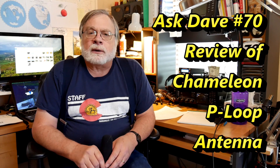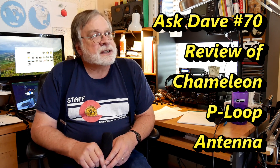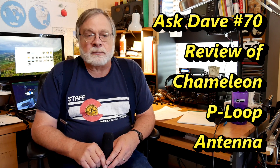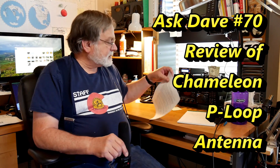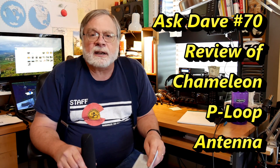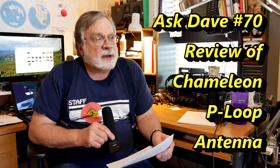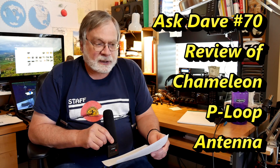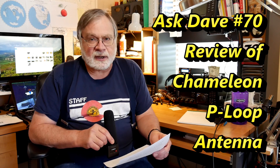Today we're doing a review of some operational tests with the Chameleon P-loop antenna. I did an unboxing video on that in AD50, and in AD54 we did the assembly, showing how to do the assembly of the antenna. It comes in a bag, and you can carry it in a bag, and it's very convenient that way.